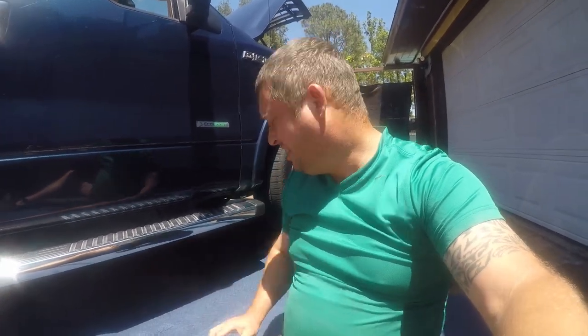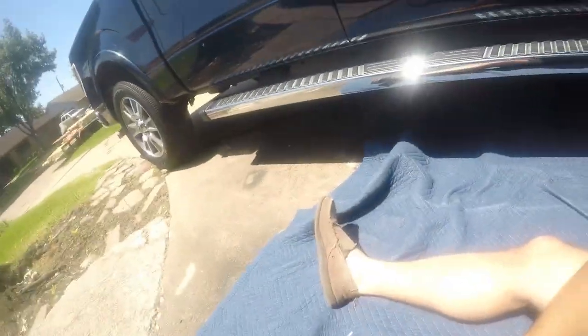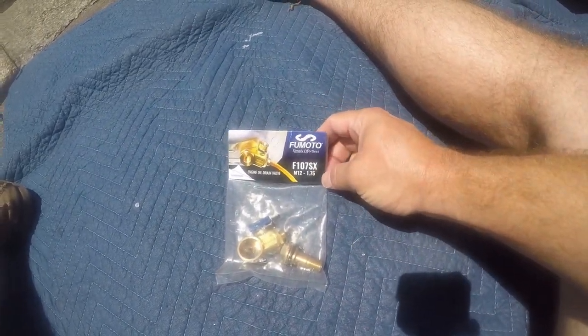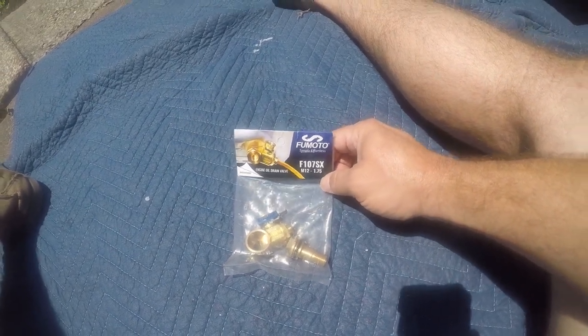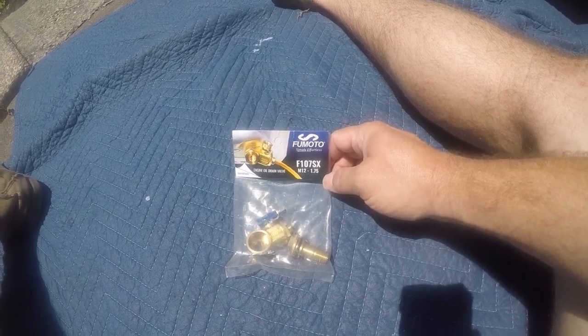Friends, today I'm going to be changing the oil in my F-150 and I'm going to be installing a Fumoto quick change valve. The oil drain on the F-150 EcoBoost is in a really stupid location and it's got bad clearance. It was designed by someone who never actually had to change it without a lift.